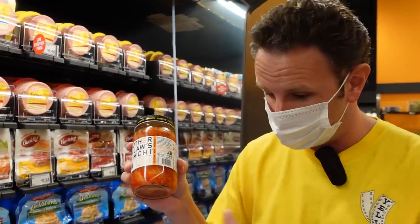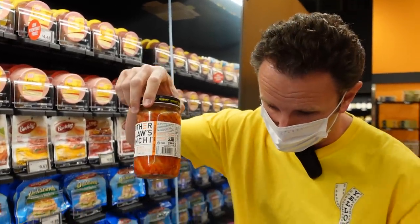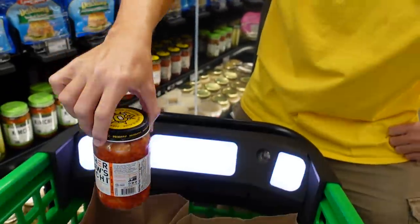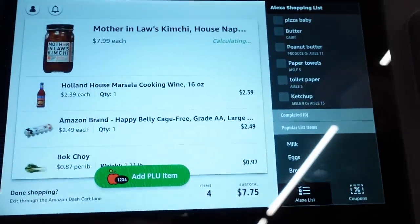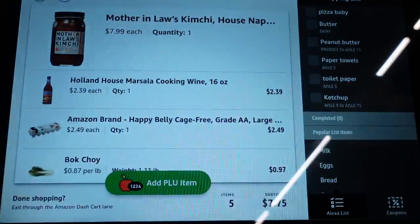How do you buy items in the store that have a barcode? It's pretty easy. All you do is take the item and put it in the shopping cart. The shopping cart recognizes it, and then you can see on the screen we've got Mother-in-Law's Kimchi at $7.99 each.